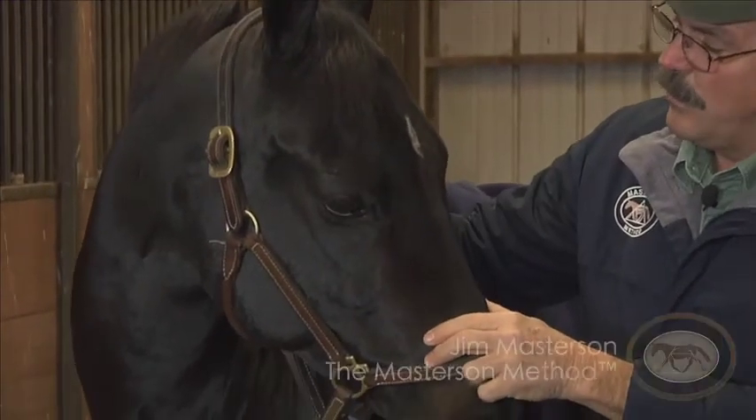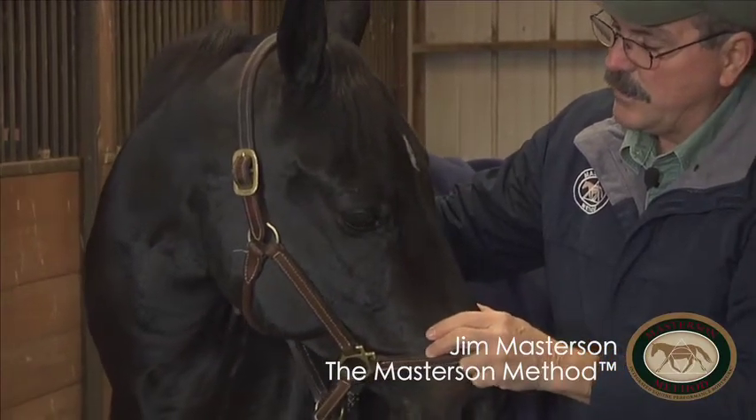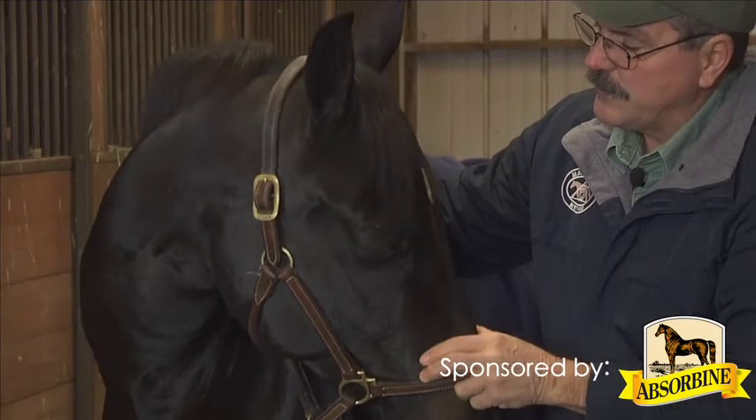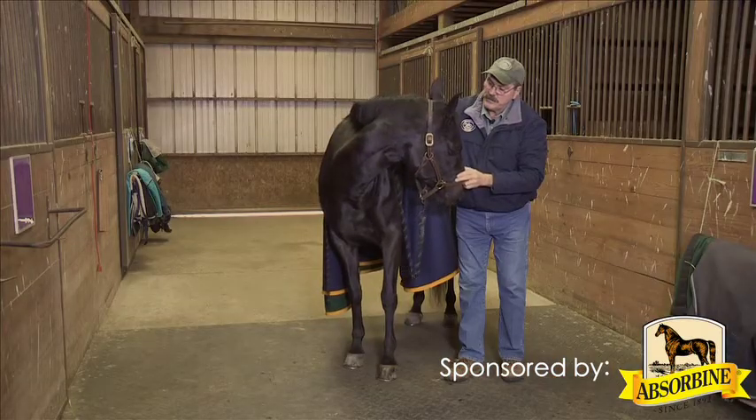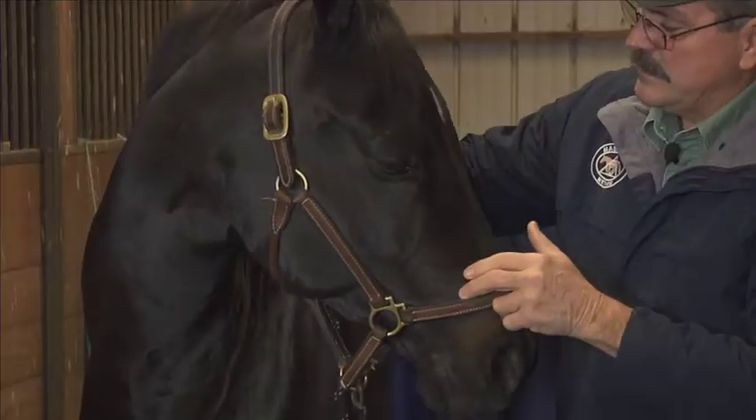Horses that have trouble bending one direction more than the other — when I go to the right, if I find more discomfort in her and it's more difficult, it's because there's restriction on the right. So those are two issues right off the bat that this often helps with.